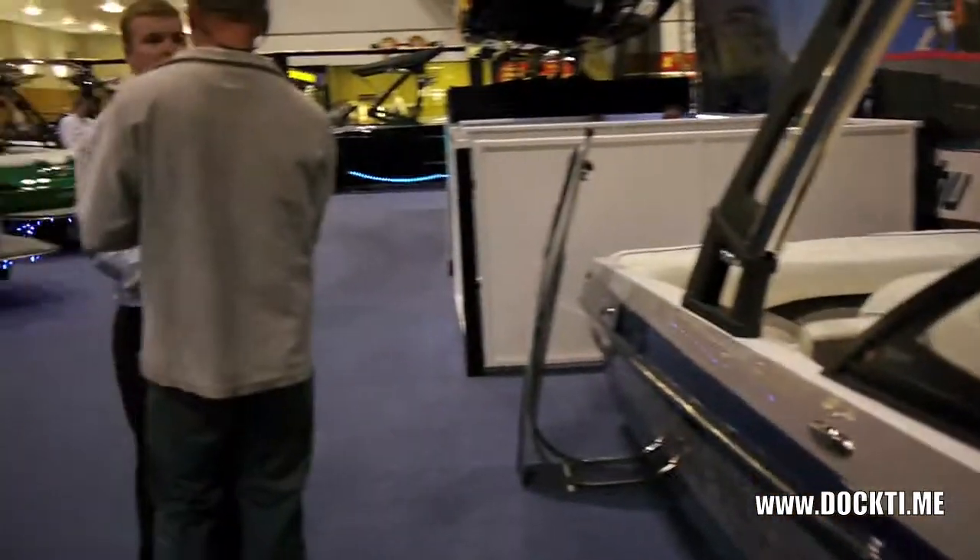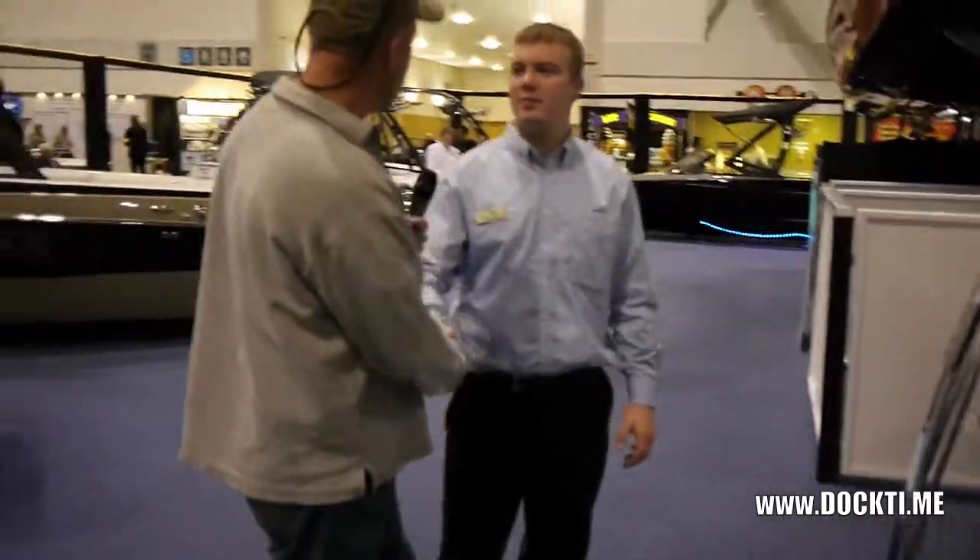Well, Trevor, thank you very much for showing us Malibu Boats at the 2012 Boat Show. We've had a great show so far and we're going to have an even better show — we still have eight more days. All right, Marcus, appreciate it. You're a classic.